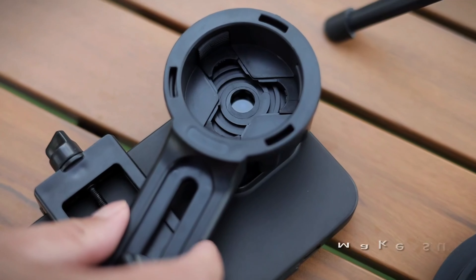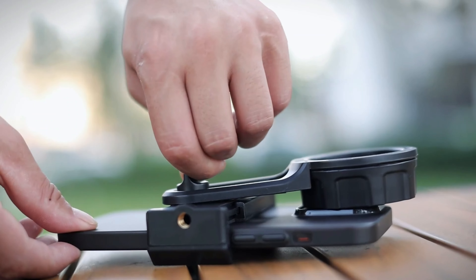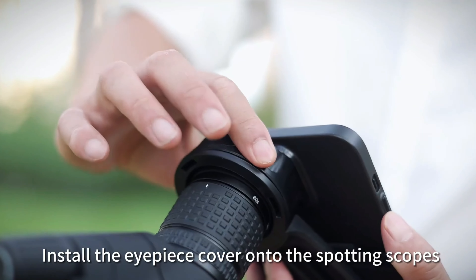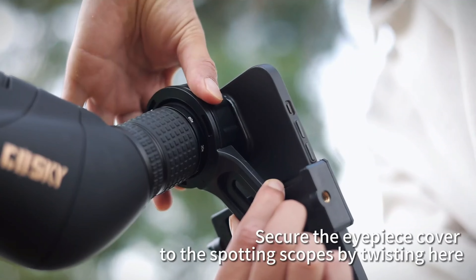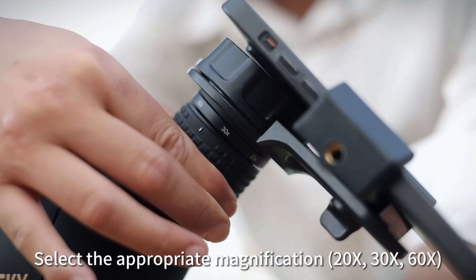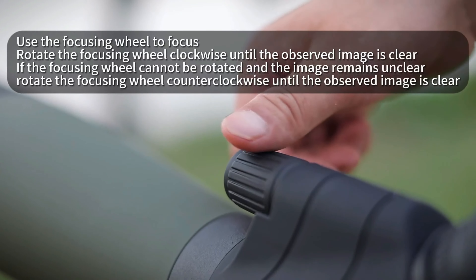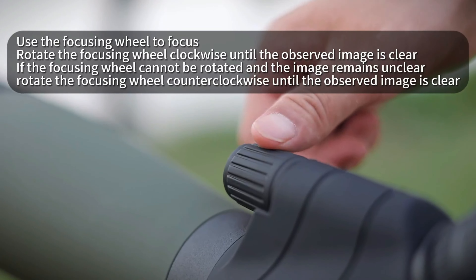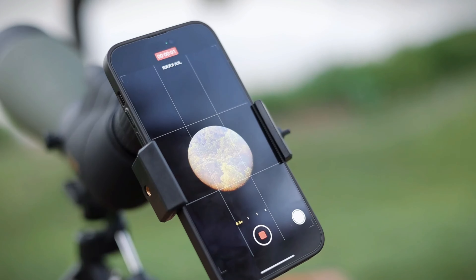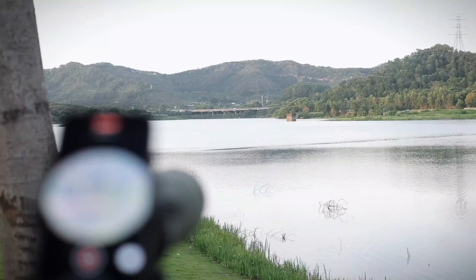The Gosky scope comes with a sturdy adjustable tripod allowing for stable viewing on uneven terrain, useful for extended observation sessions. It features an angled eyepiece design for comfortable viewing over long periods and includes a smartphone adapter, making it compatible with most smartphones for digiscoping — capturing stunning images and videos of distant objects. It comes with a carrying case, lens covers, and cleaning cloth.